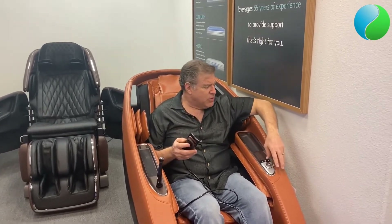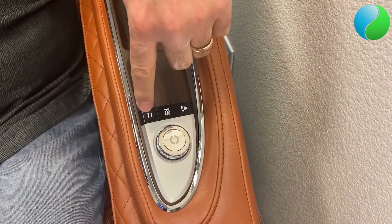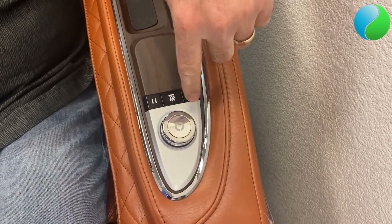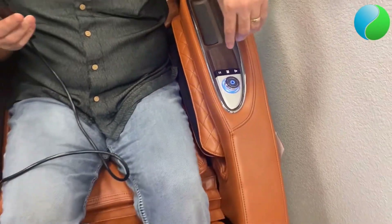The little instant buttons on the side let you turn the heat on, and you have a pause button — so if you want to just pause the massage for a minute because you got a phone call or somebody's interrupting you like your kids. And then you also have the start button from here.